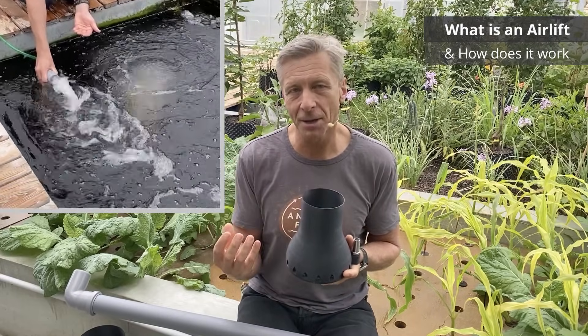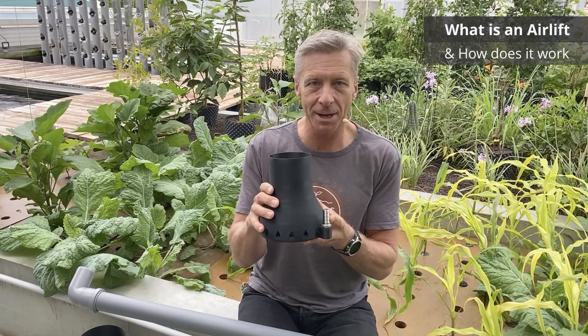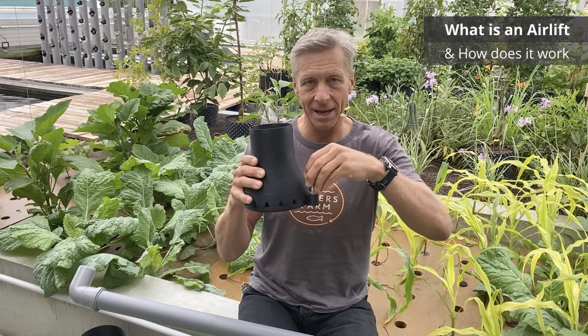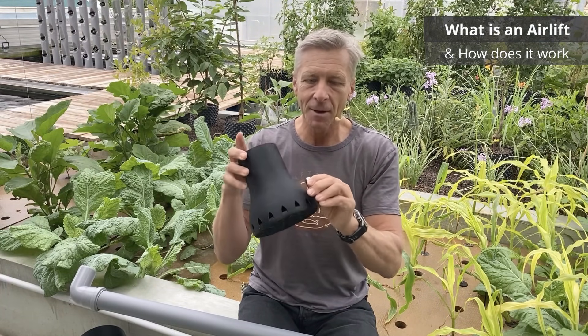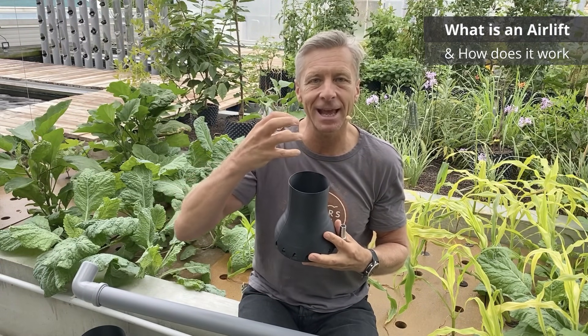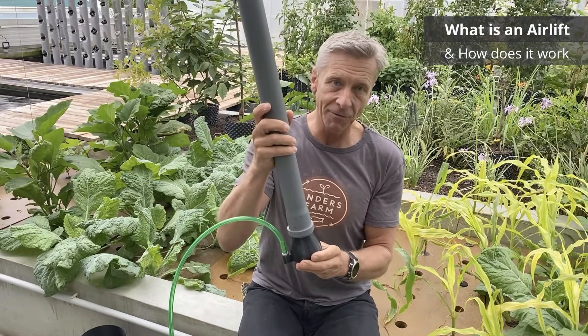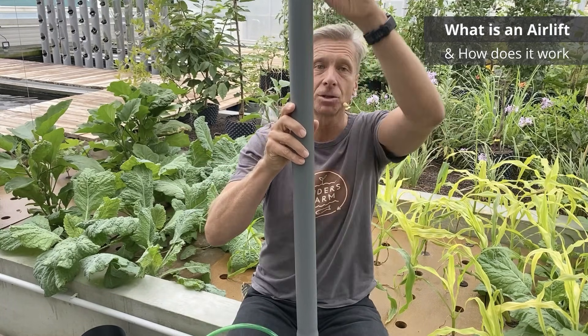What is an airlift and how does it work? An airlift is a water pump which pumps water with pressurized air bubbles. The airlift itself is like a pressure chamber for air — you pump air into it, and the air is distributed through a mesh at the bottom which has a lot of little holes where the air bubbles can exit into a raising pipe and rise to the surface.